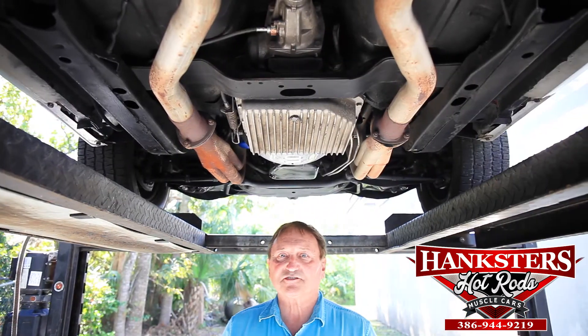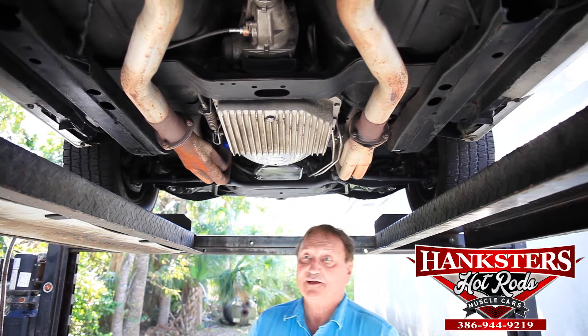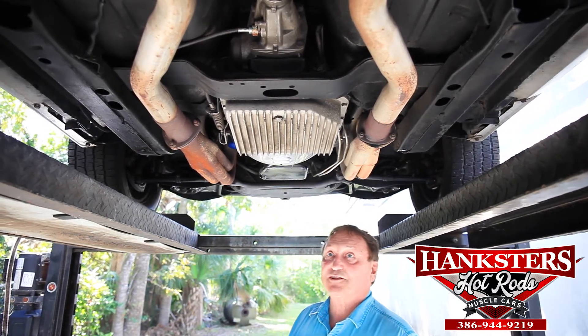Hi, Al and Hank's Daytona — another 69 Camaro. Look, enough that we have one or two of them, now we've got three of them. A lot to choose from.